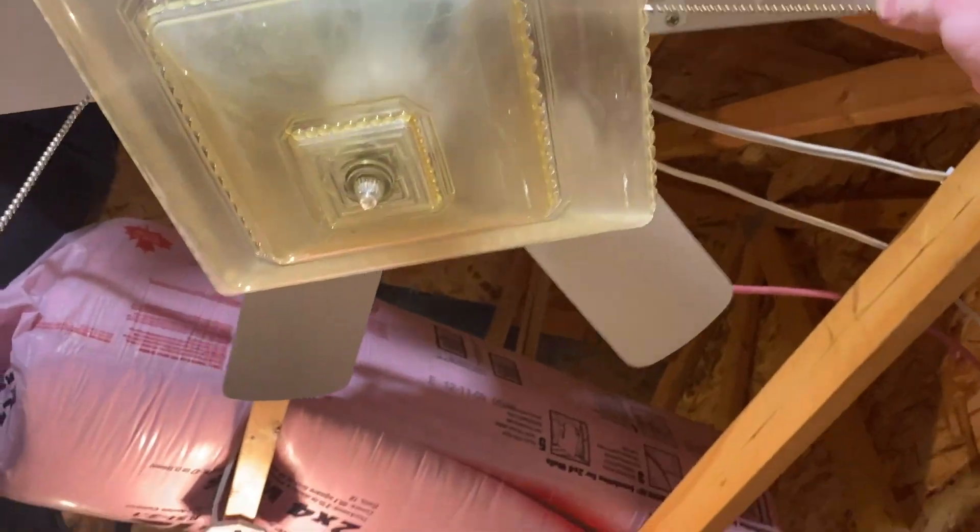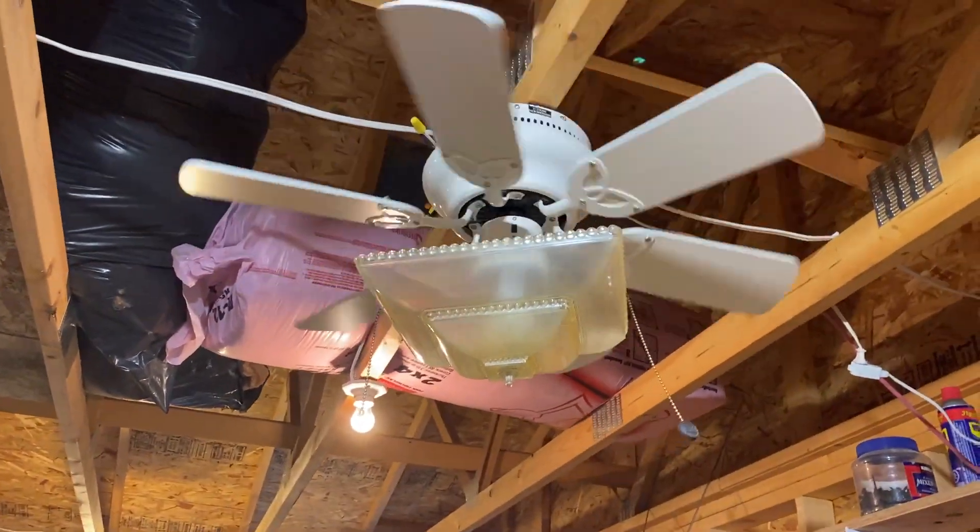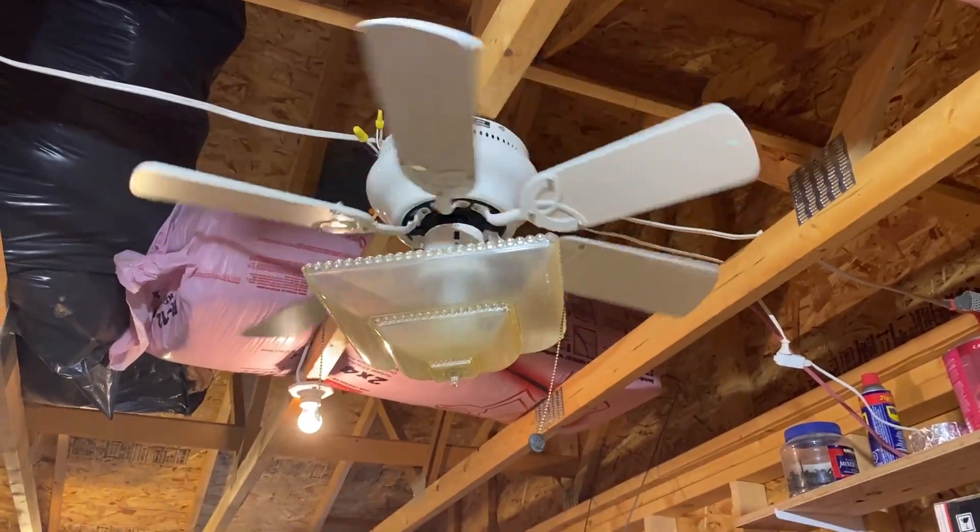Now for low. I'm considering flipping the blades on this to have it be white.